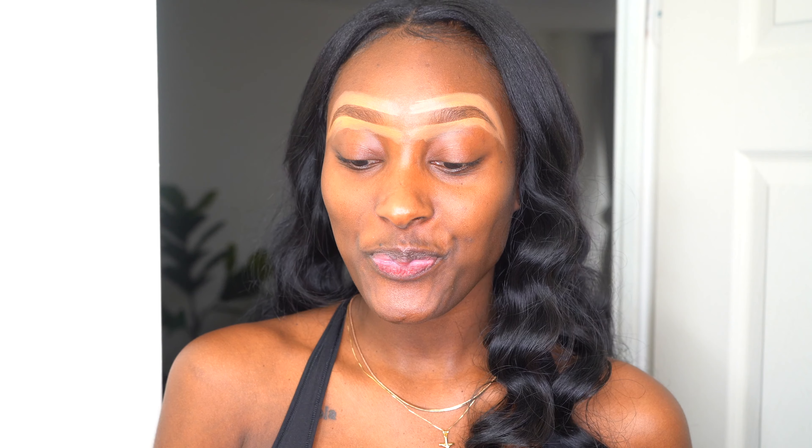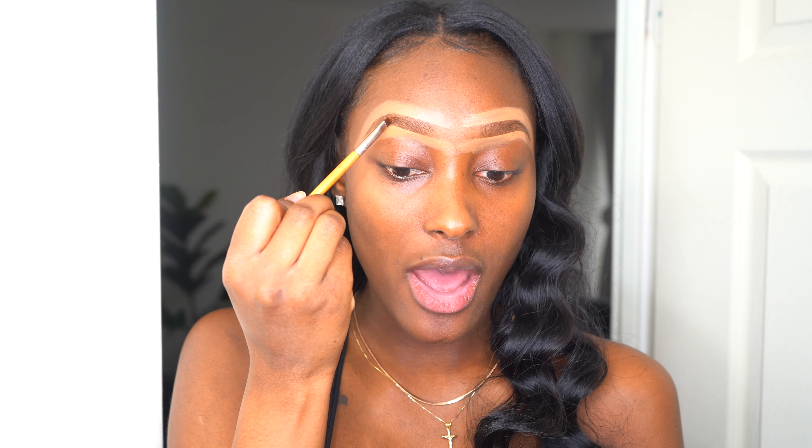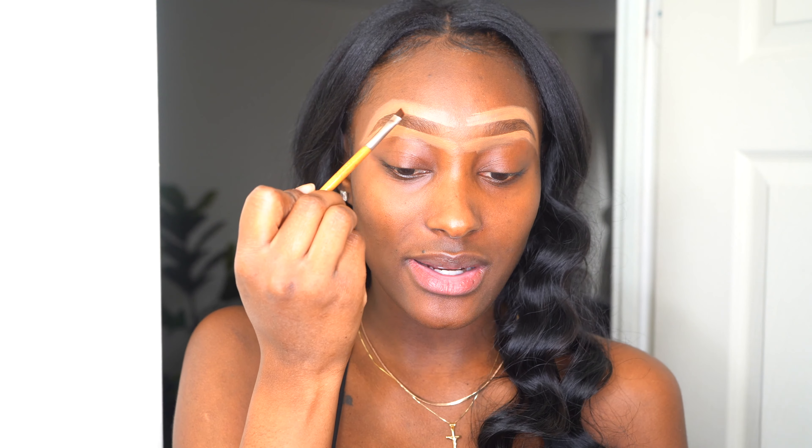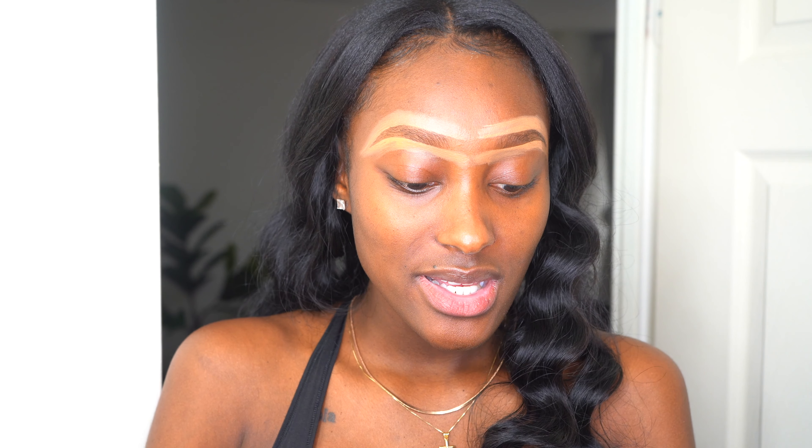Now comes the scary part — I'm going to apply the dye to my eyebrows. I'm going to take my angle brush and start from the outer side, because I want the outer part to be a little bit darker than the inner part. I hate that harsh line on eyebrows — I want to wake up and have my eyebrows look flawless. Okay, let's do this!